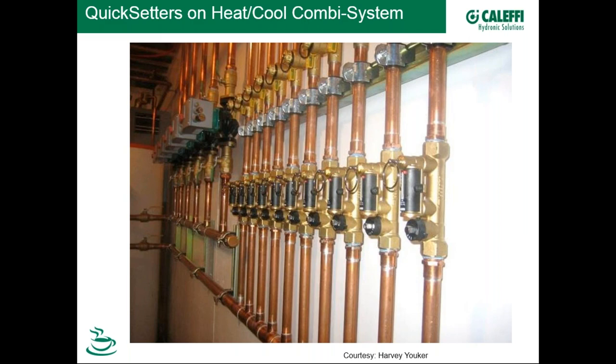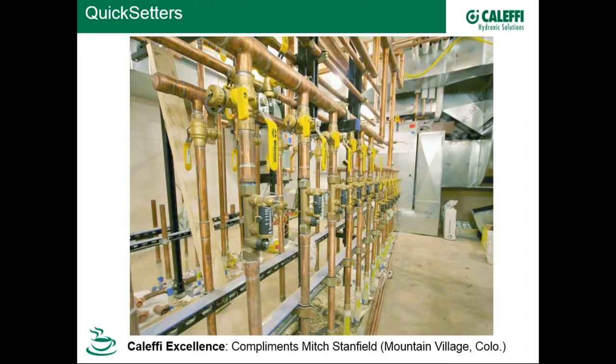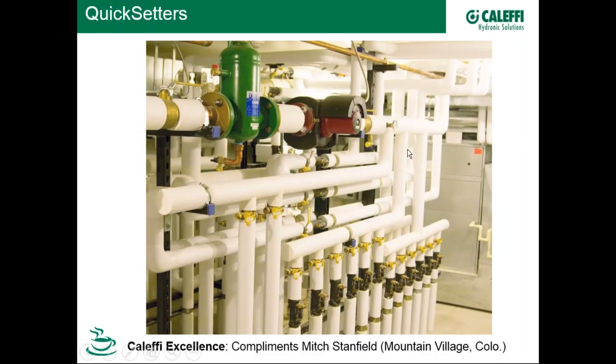Here's a great combination heat-cool system in North Carolina with a geothermal heat pump and condensing boiler. In Montana, a geothermal system in a ground vault balances multiple ground loops to two or three GPM each. In Mountain Village, Colorado, quick-setting balancing valves are paired with a variable speed pump — an excellent marriage of a smart pump with static balancing valves. This is a reason why static balancing valves are holding their own in the marketplace, if not increasing.